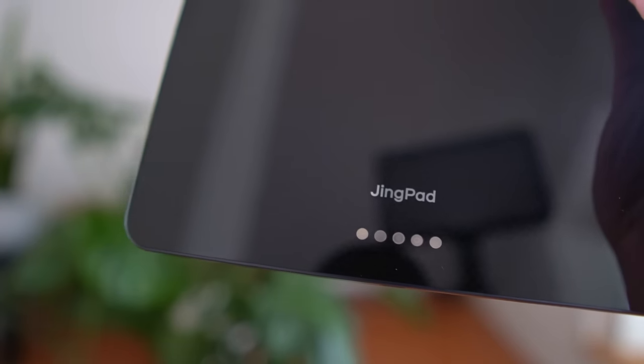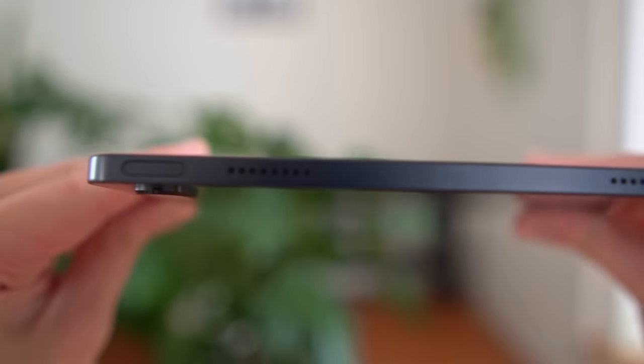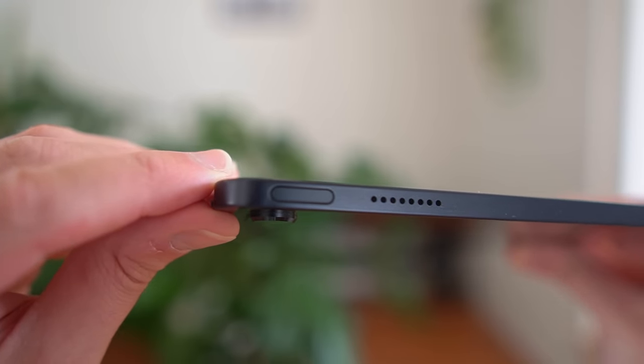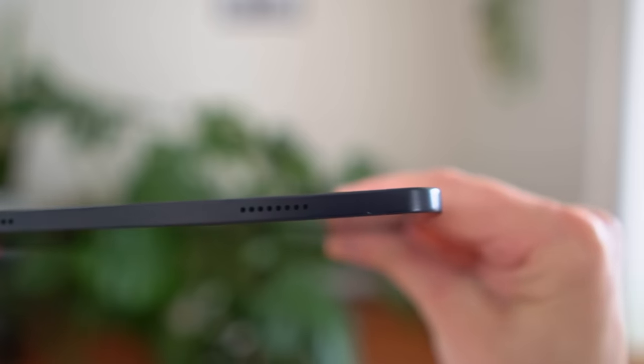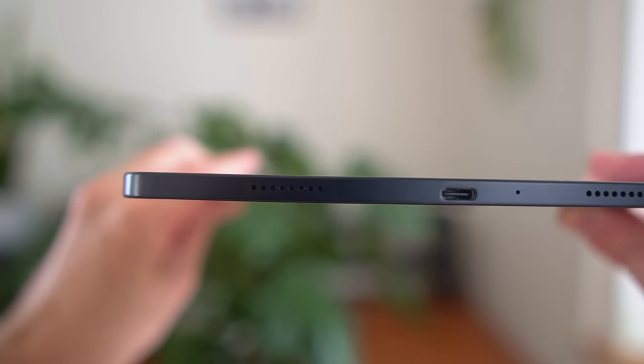It reminds me of the back of the Nexus 4 — old people like me will know that's a great thing, as that phone was superbly well designed. On the back you'll also find pogo pins used for the keyboard case. On the top edge there's a power button that's very flush with the device — a bit too flush, making it tricky to find depending on the tablet's orientation. There's also a volume rocker on the right edge.